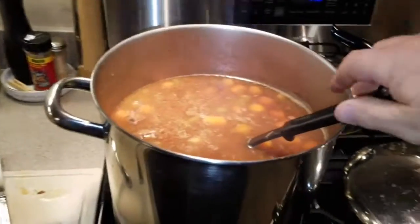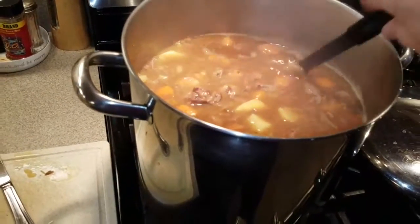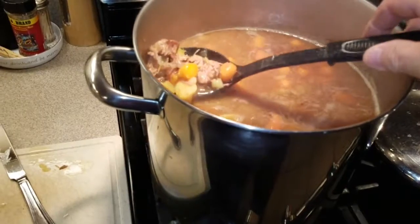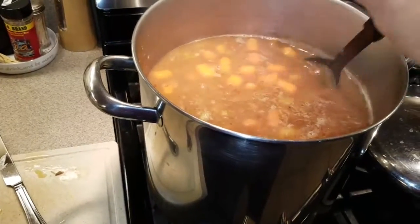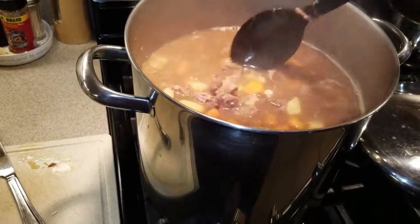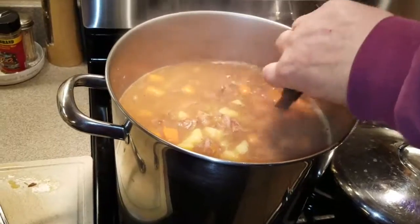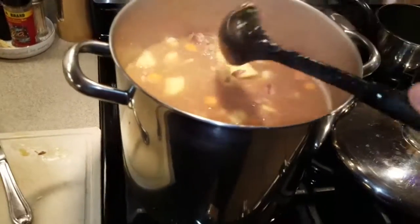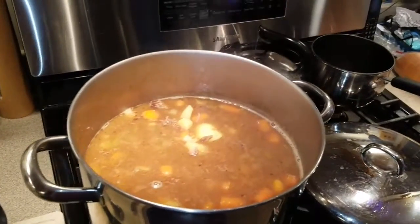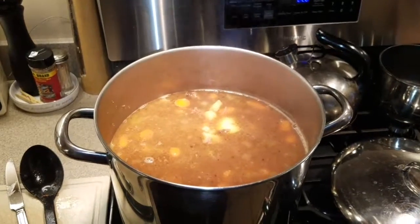Okay, here it is. Look — potatoes, everything cooking. The meat is falling apart. Maybe that's good, maybe that's bad — I think it looks alright. Looks good and I think it tastes good. And it's getting thick now with the potatoes. No flour or nothing in it. Alright, that's it.